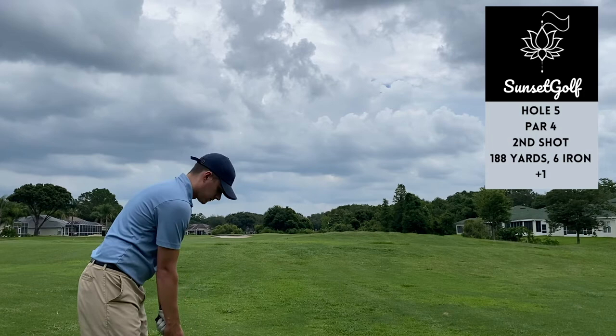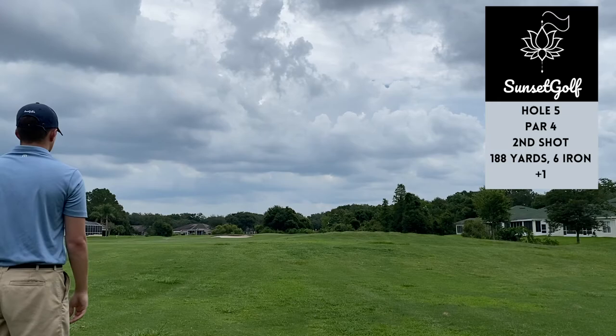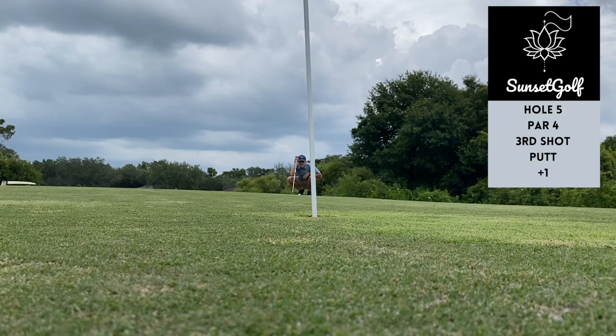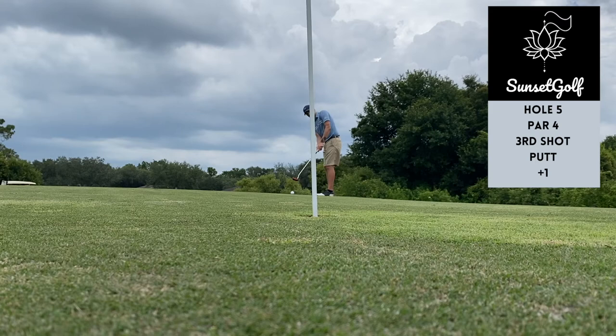This thing was just roasted right at the flag — 188 yards, six iron. From where I was standing it looked like it was right on the flag, but ended up having 20-25 feet down the hill, swooping right to left. Thought I had a pretty good read on this putt but execution was pretty poor — pulled it, didn't hit it hard enough, never really had a shot to go in. Got it to about a foot and a half, two feet — easy tap-in par.